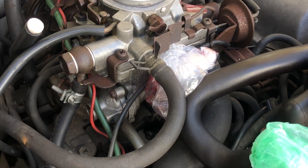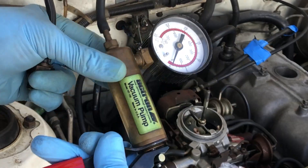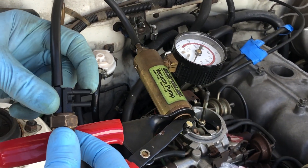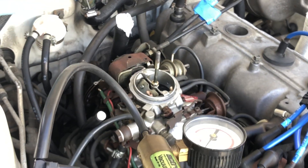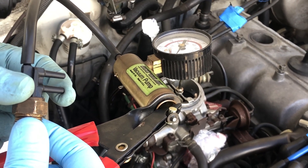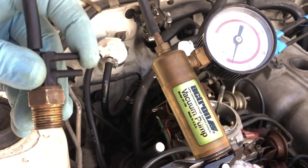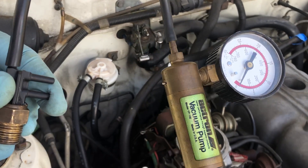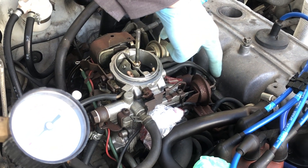Let me show you with a good BVSV what happens. I'm going to simulate manifold vacuum with my vacuum pump. During cold operation or on startup, this passage is supposed to be closed — this passage is connected to the choke opener — so when the engine is cold, the choke opener is not supposed to be activated. This passage is connected to the auxiliary accelerator pump, so since this passage is closed, when I apply vacuum I can't build it because it's sucking in air. If I close this passage off, you can see the vacuum is building.